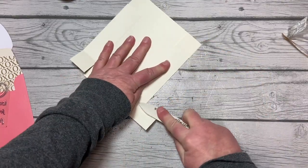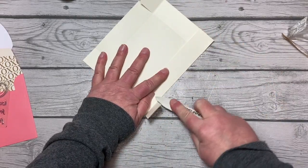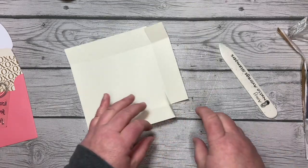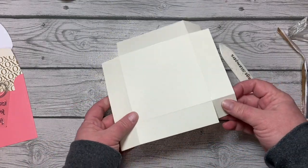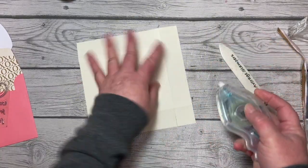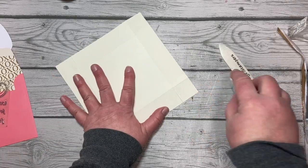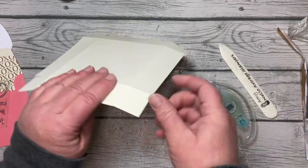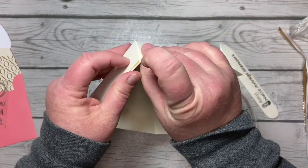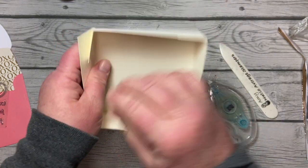I decided with this kit I was not going to make a card but instead a fun little box. In the comments below I'd love to hear your thoughts. We're going to add adhesive — you can use Seal Plus; I have regular Stamp and Seal here. If I was going to put something heavy in it I'd be more careful about the adhesive, but for now this is just for show. We'll tuck those corners in to create our box bottom, then bring the trimmer back in.